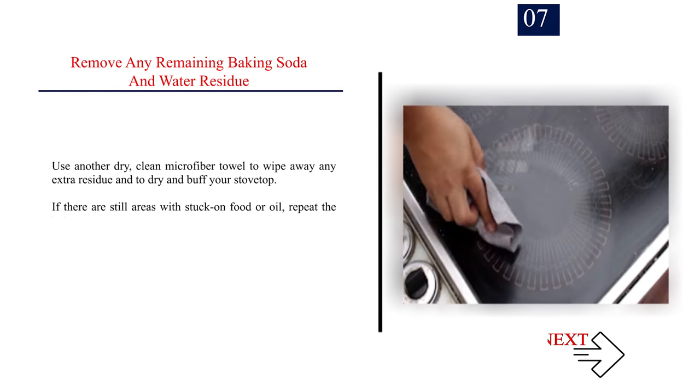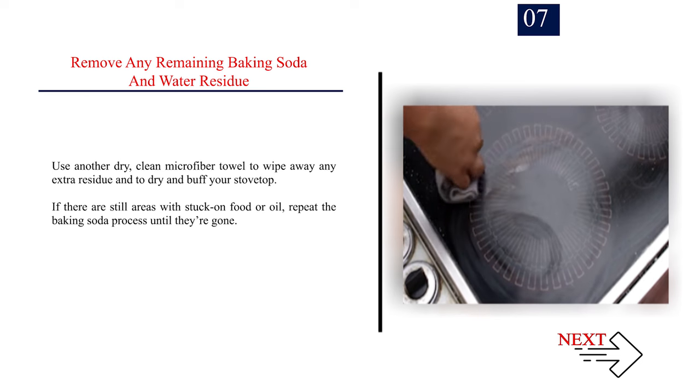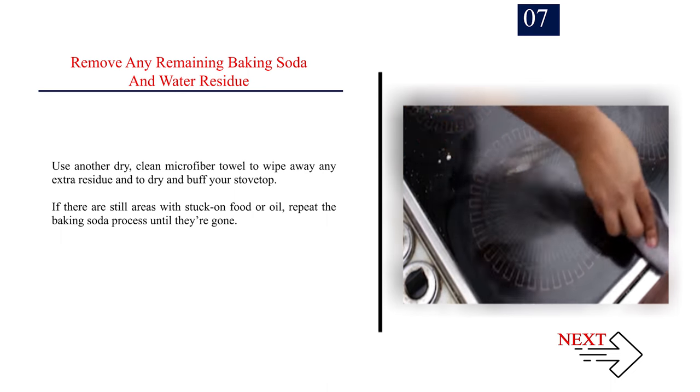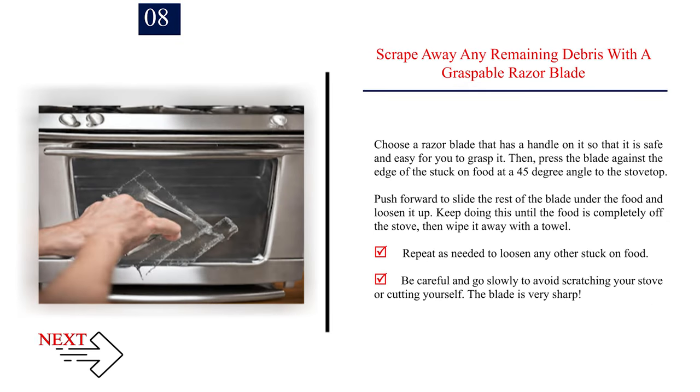Step 7: Remove any remaining baking soda and water residue. Use another dry, clean microfiber towel to wipe away any extra residue and to dry and buff your stove top. If there are still areas with stuck-on food or oil, repeat the baking soda process until they're gone. Step 8: Scrape away any remaining debris with a graspable razor blade. Press the blade against the edge of the stuck-on food at a 45-degree angle to the stove top, then push forward to slide the blade under the food and loosen it. Keep doing this until the food is completely off, then wipe it away with a towel. Be careful and go slowly to avoid scratching your stove or cutting yourself — the blade is very sharp.